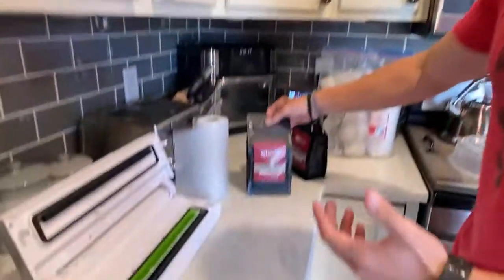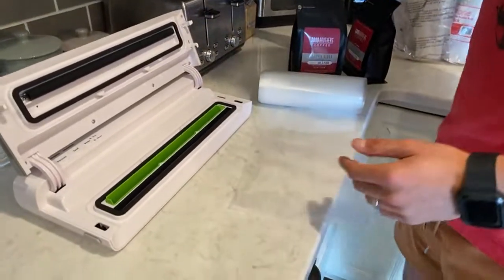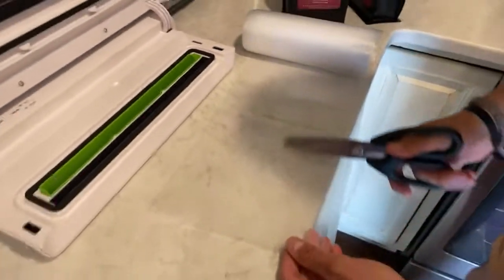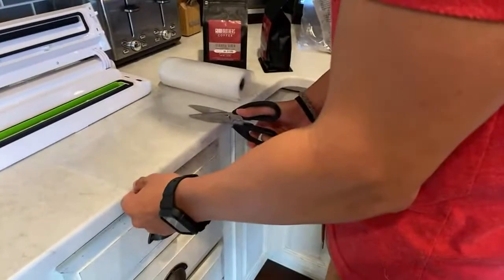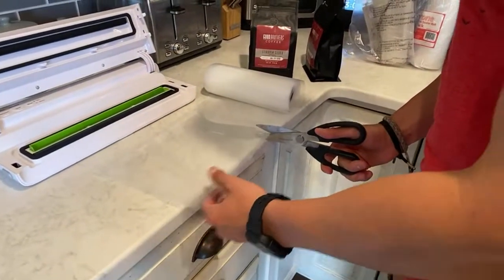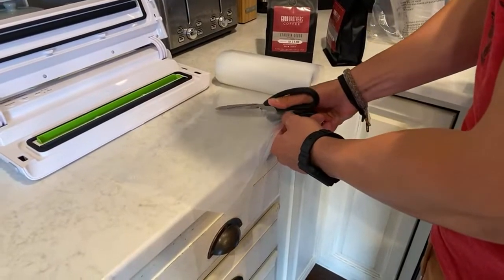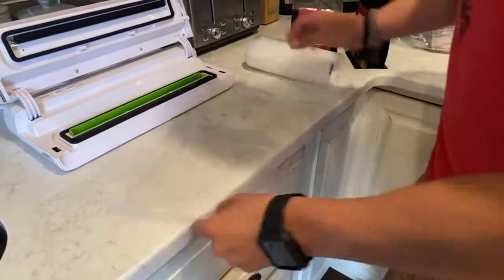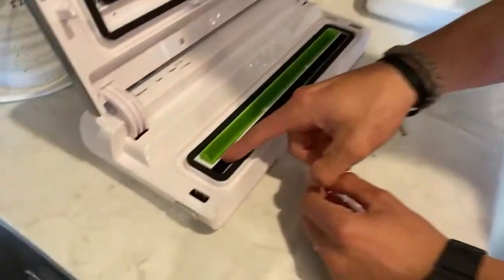First, we're working with about a 12-ounce bag, so you have to estimate the length. You don't want to cut too short, but you also don't want too much excess. I like to come about a body-width apart and cut right there. If it's too small, just cut another one. Try to get as straight a cut across as possible.